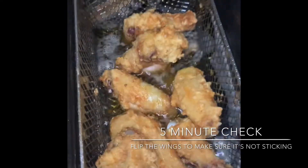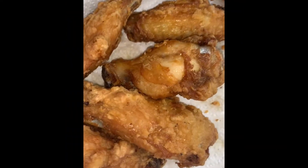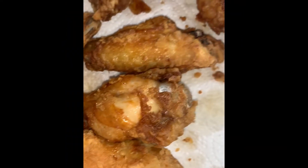So now we're going to put it back in for three minutes. The wings took approximately eight minutes to cook, and this was the result.